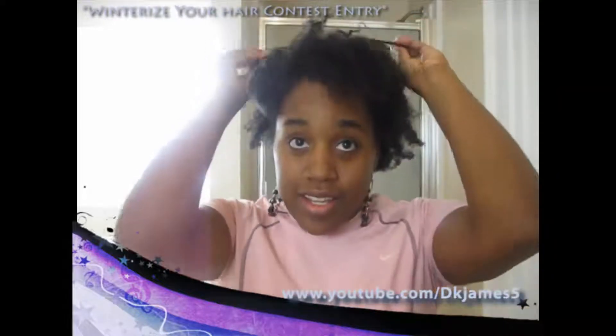Hi YouTube, this is DKJames5 and today I'm going to be entering the 'how you winterize your hair' contest. I'm going to show you the updo I like to do — the roll and tuck method.